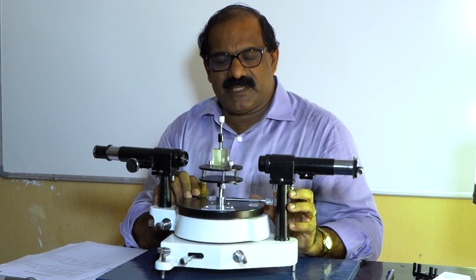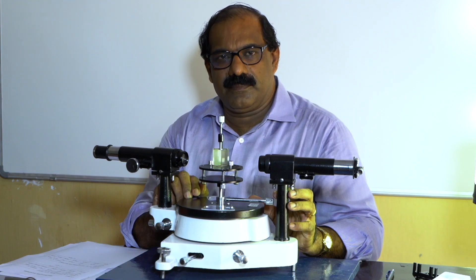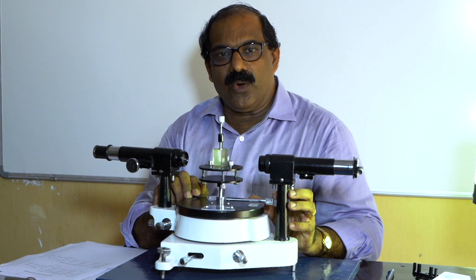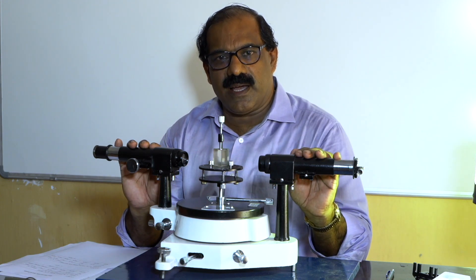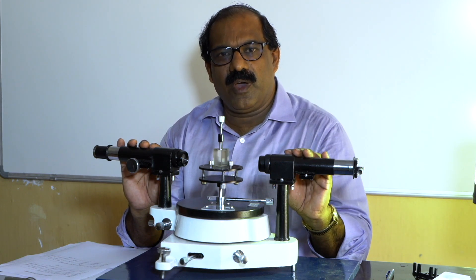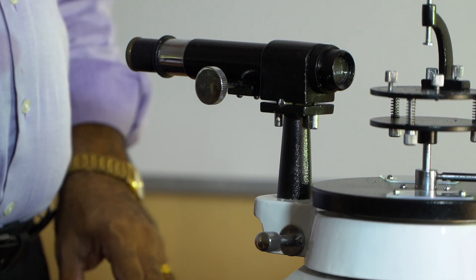Spectrometer solid prism: the aim of our experiment is to determine the refractive index of the material of the given prism by measuring the angle of the prism and the angle of minimum deviation produced by the prism. For that, we are provided with the given prism, the spectrometer, and the sodium vapor lamp.